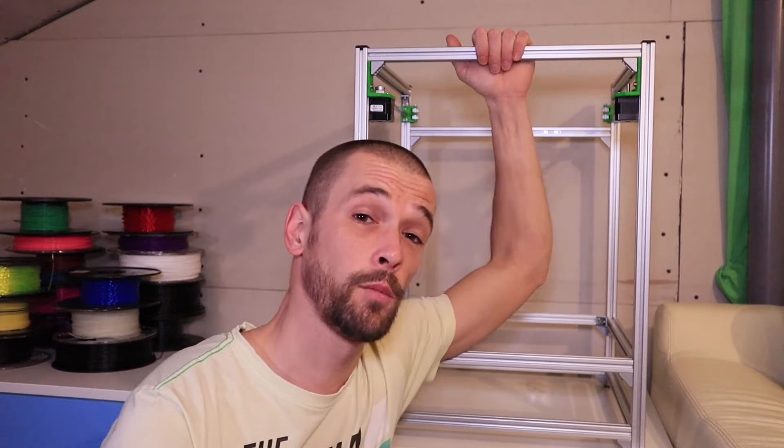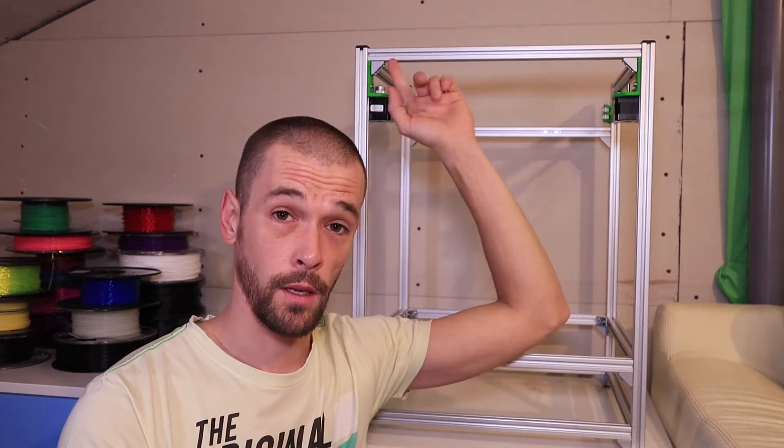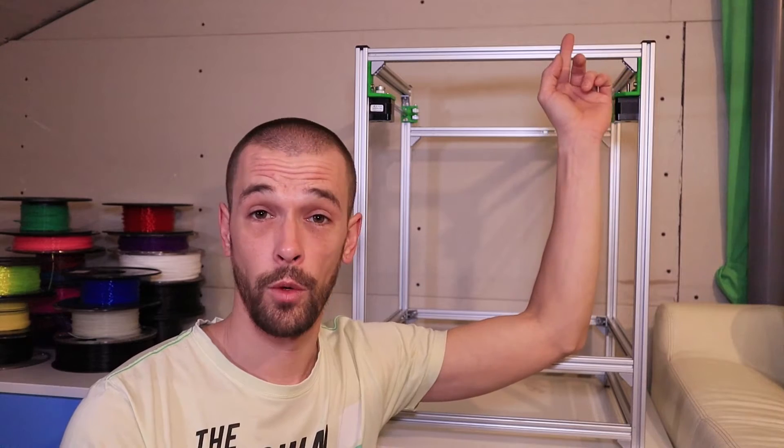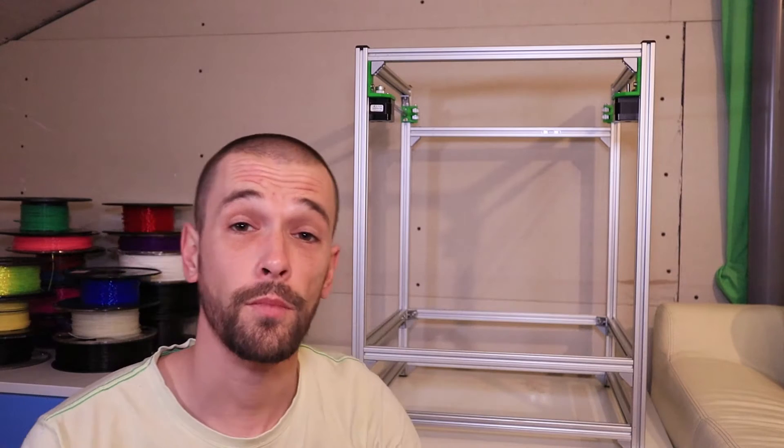I had to completely disassemble this frame. I've done it. I've cut these extrusions down to a length of 41 centimeters, so now it's 45 by 45 by 60 centimeters. Hopefully I can still reach the build volume of 30 by 30. We'll see when this is done.